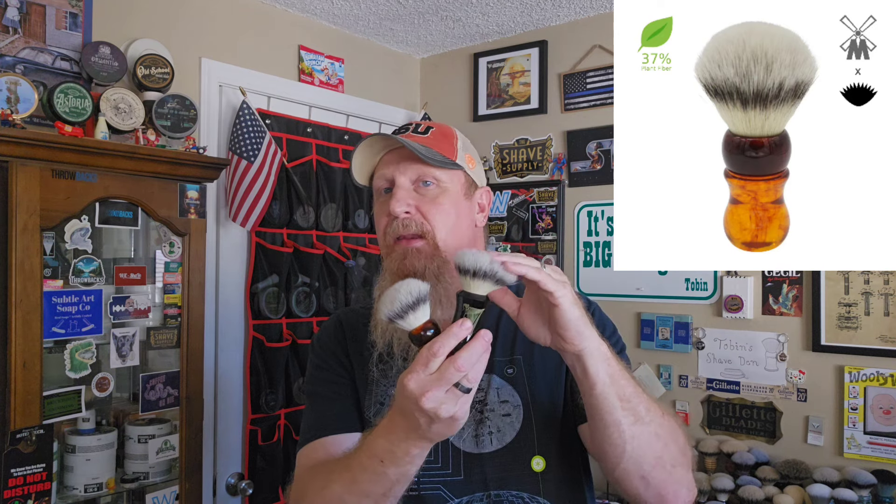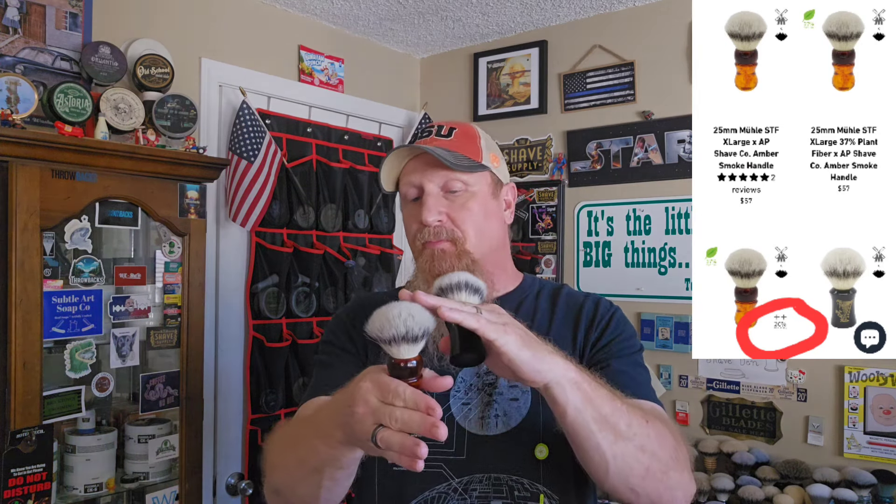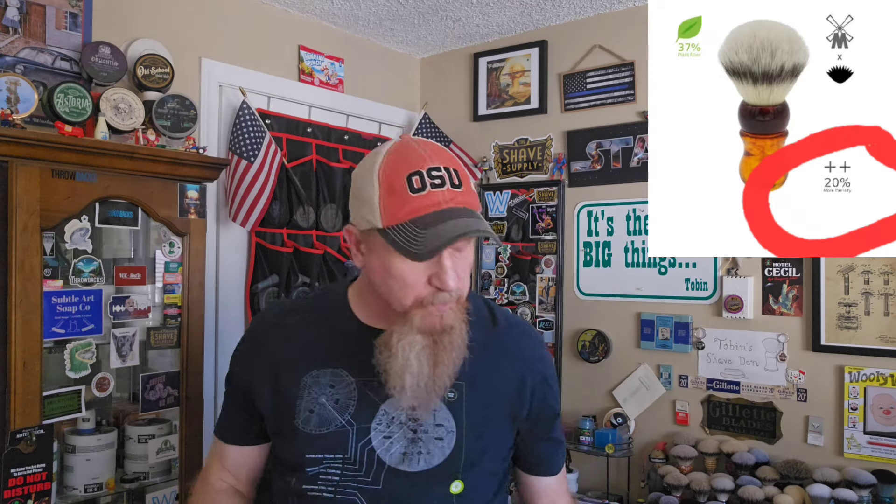I think it's super cool that they've done this and I'd like to see more people try and use this type of technology. Mula says the new brush has 37% Sorona fibers and the other 63% is what we normally find in the Mula STF. I have the Mula STF 25mm and the Mula 25mm extra density from AP Shaveco — the 20% more density version, which is what I'm reviewing.